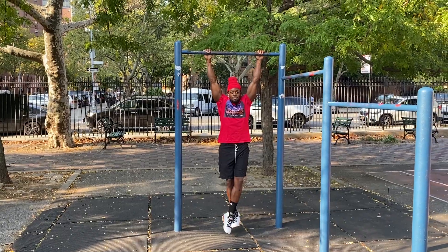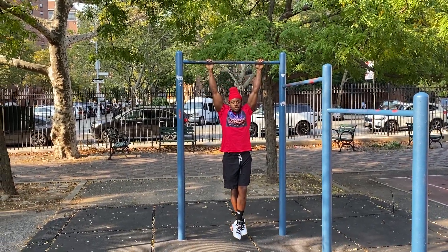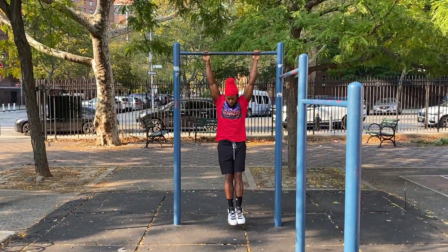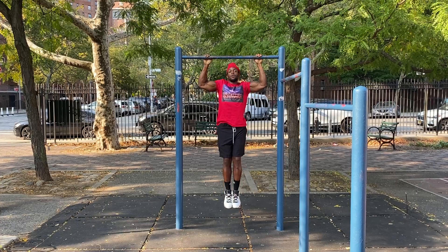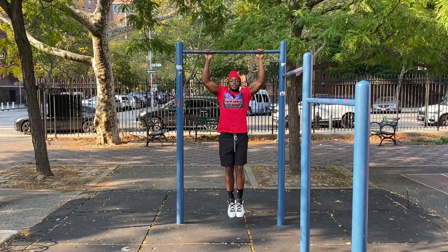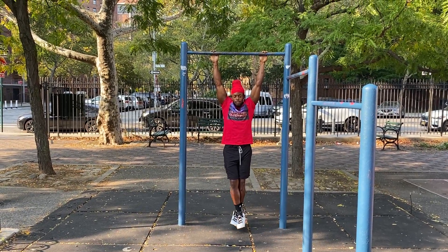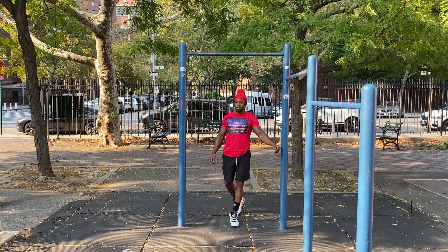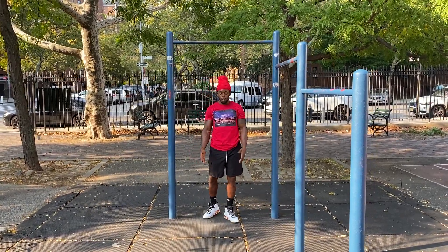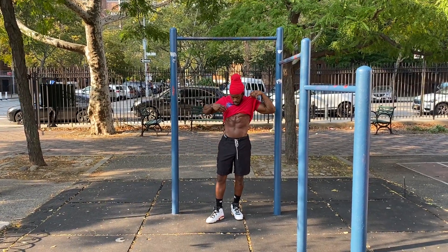Crossing the legs when you do pull-ups makes it a lot easier, but you want to keep your feet together and squeeze your knees together so your core is tight and you can squeeze better. Stop doing your pull-ups with your legs crossed because you want to keep your core squeezed and tight the whole way through.